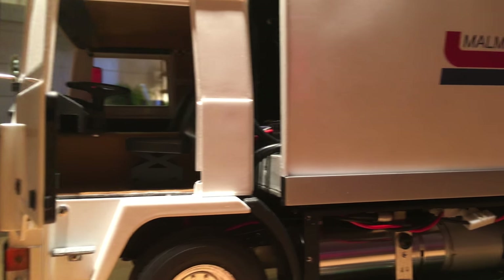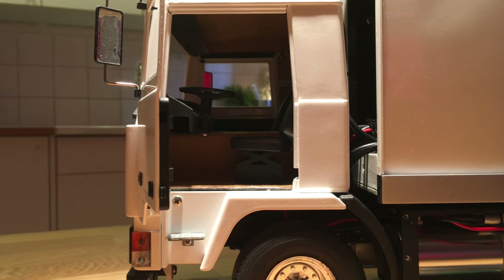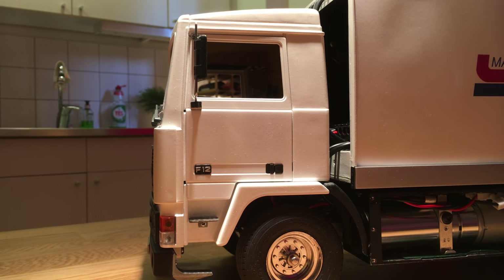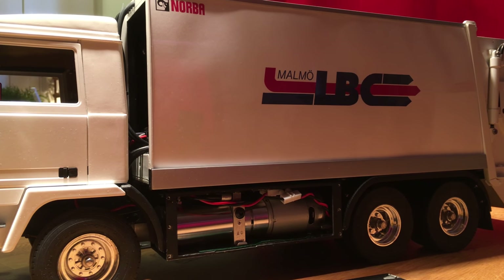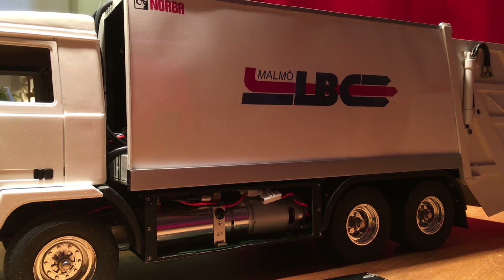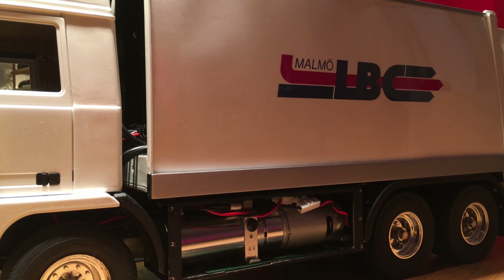Here you have a little bit of the interior, which is partially bought and partially made by myself. The next thing I'm going to talk about is the drive unit of the truck. The main motor is made by a German firm called Servonaut, and the rear axles are made by a firm called Rust. I don't really know if Rust is around anymore, so you will probably have to find your rear axles somewhere else.